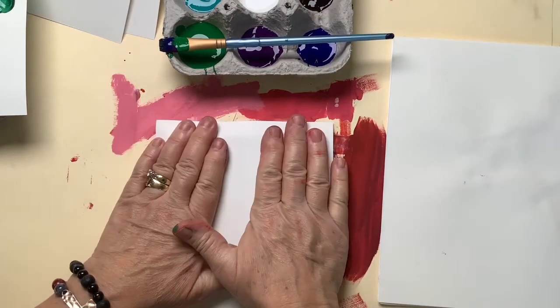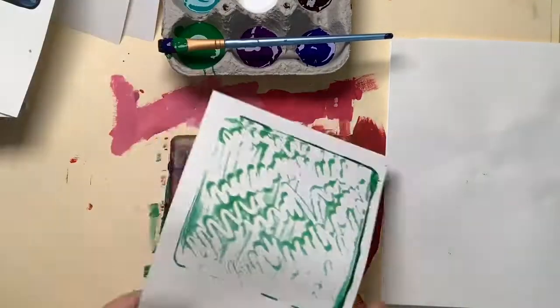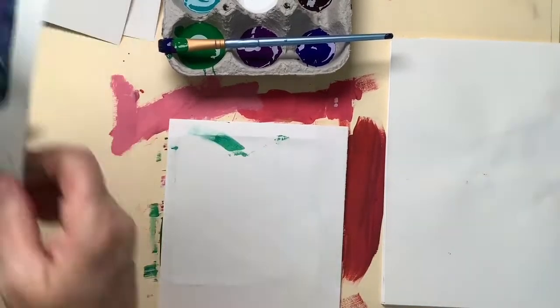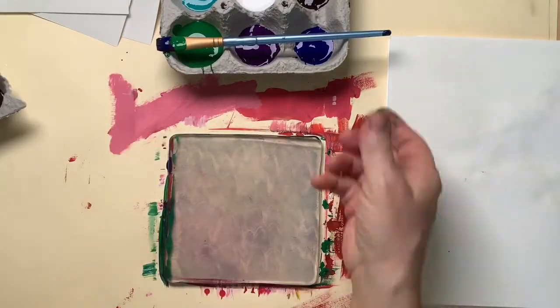I made a bumpy texture. Add a clean piece of paper, give it a gentle massage. Don't hit it, don't use your fingernails. And I'm going to use my ghost print over the other ghost print that I made, so I get an overprinting. Now I've got two colors on there.